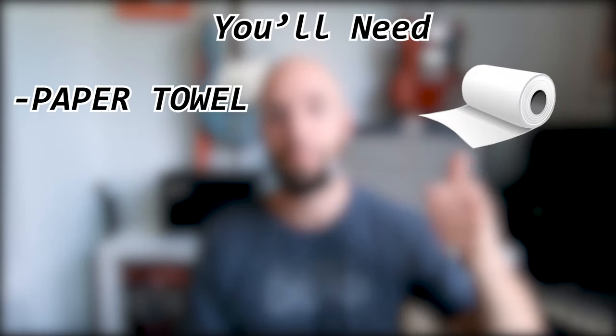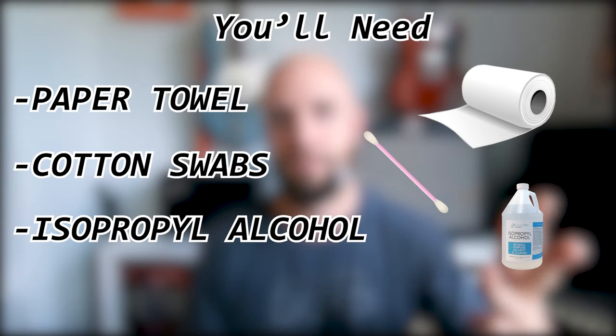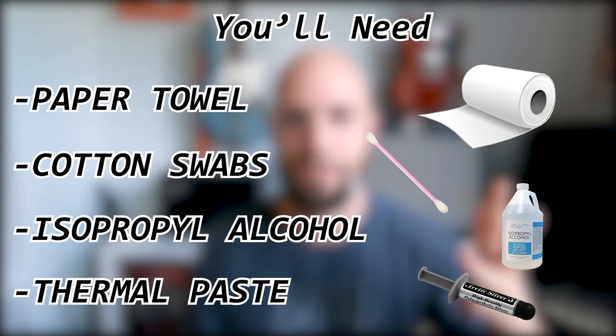Welcome to Tech Illiterate. I'm Nick and today I learned how to apply thermal paste. Now let me show you how it's done. You're going to need paper towel, cotton swabs, isopropyl alcohol, and your favorite thermal compound.